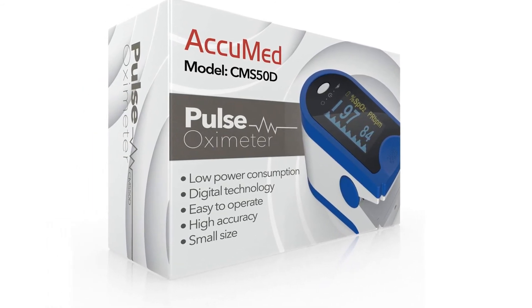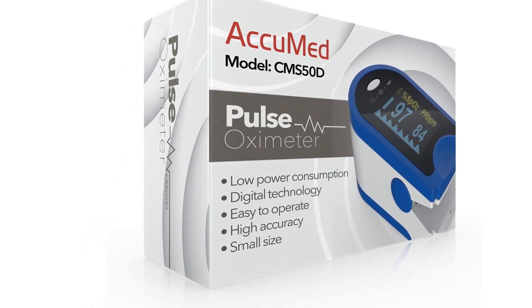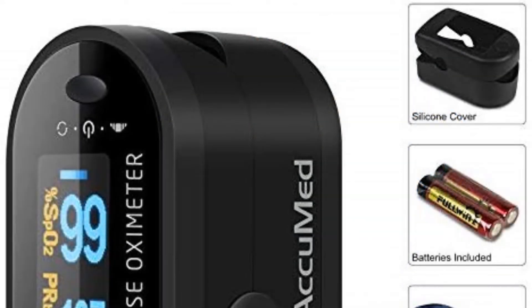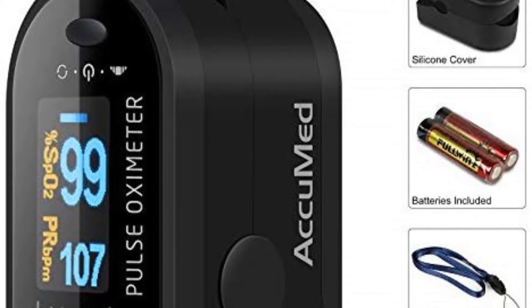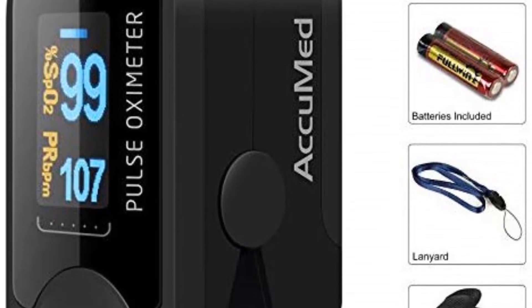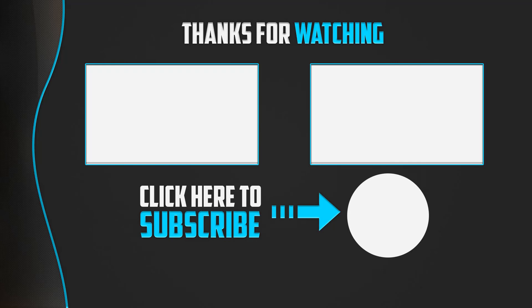Weighing only 50 grams, you can put it in your pocket or backpack comfortably. The rotating number display eases your readings by detecting hand movement to display results in the correct viewpoint. It also comes with a storage case, so you don't need a bag to carry it when traveling. Thanks for watching — I hope you liked this video. If it was helpful, please like, comment, and subscribe. Leave any questions in the comments below.